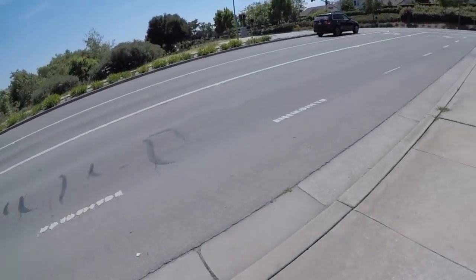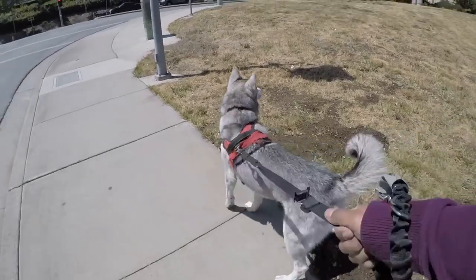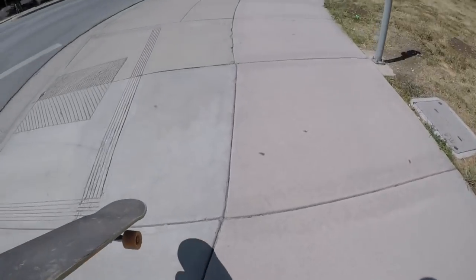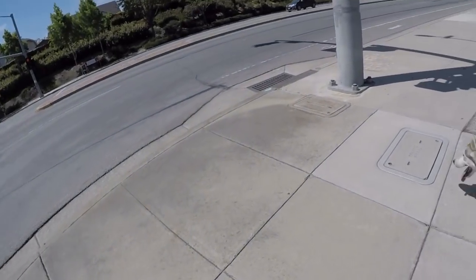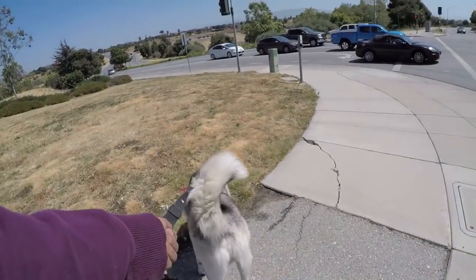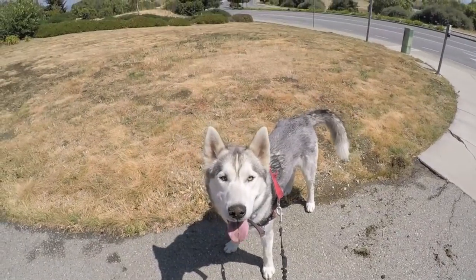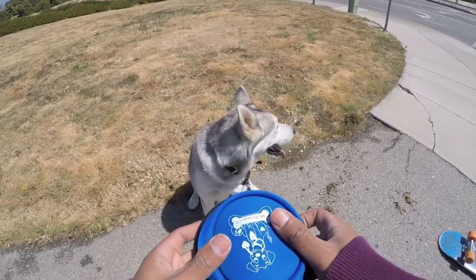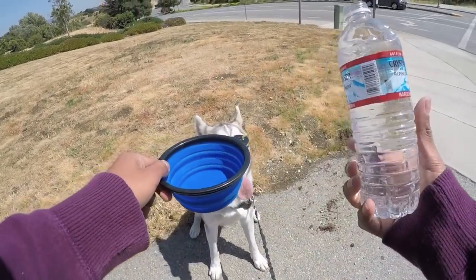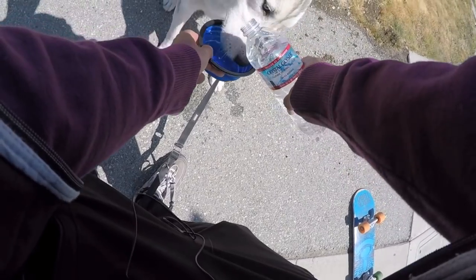Another warning when skateboarding is when you're crossing the street. Your dog isn't aware of all the cars about to pass by. Make sure you stop at street crossings — since you guys are just starting, it's really important you stop at street crossings. Overheating is also something to watch for. You should try to avoid skateboarding with your dog at extremely high temperatures. If you are planning to exercise them, make sure you have some water. The portable Mr. Peanut Bowls are really clutch — always carry a water bottle with you.